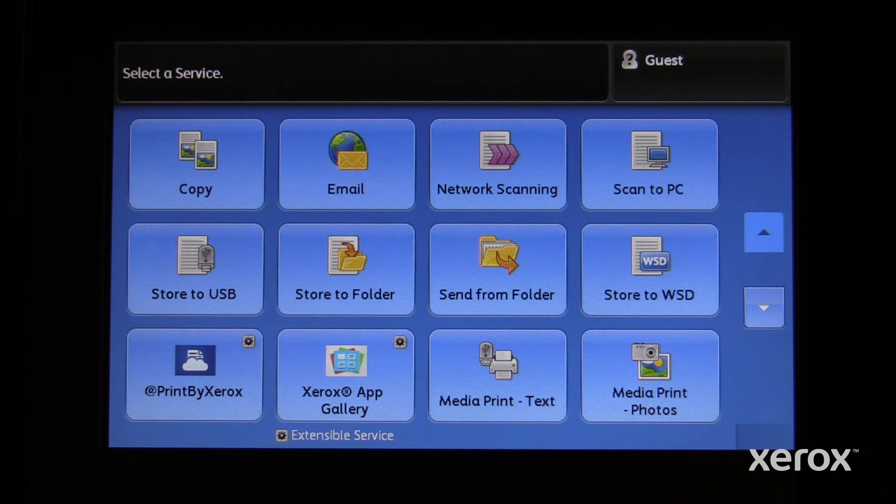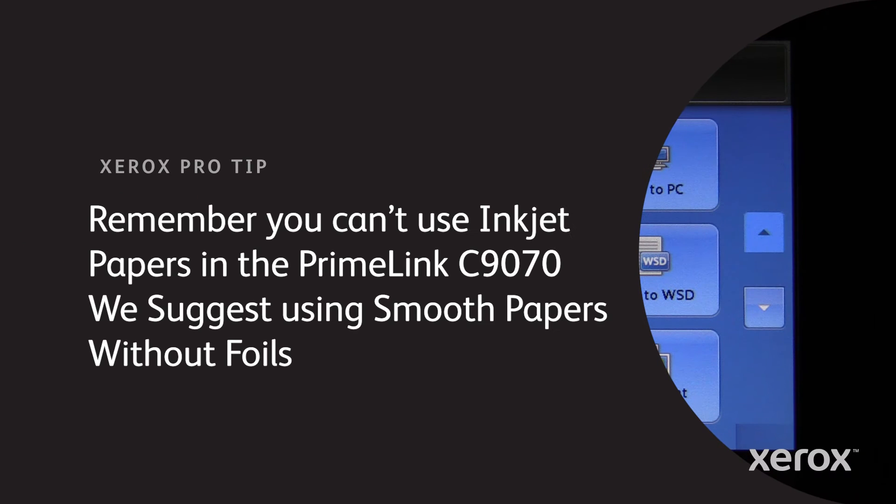This way you can easily print on blank index cards, Gartner cards, or other printable cards. Remember, you cannot use inkjet paper in the Primelink C70. We suggest using smooth paper without foils.